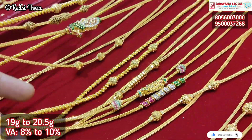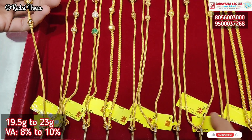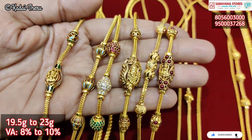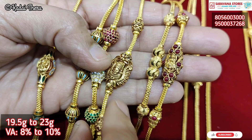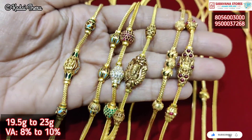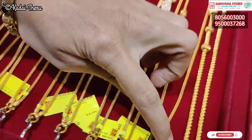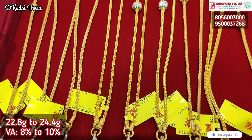Now we have collections in 19 and 20 grams. There are collections in the back with two different colors and two balls in the back. You can choose from a regular ball chain, spiral chain, regular chain, or hollow rope chain — different options are available.